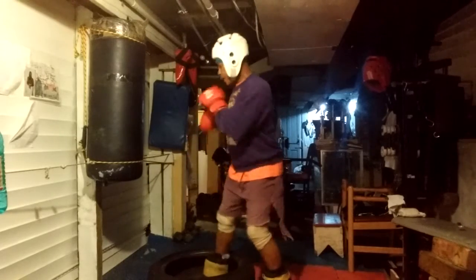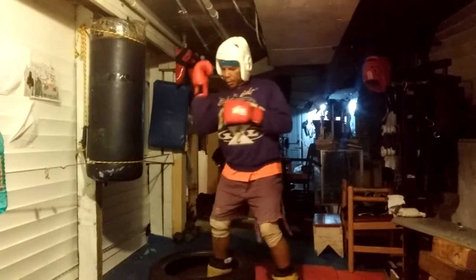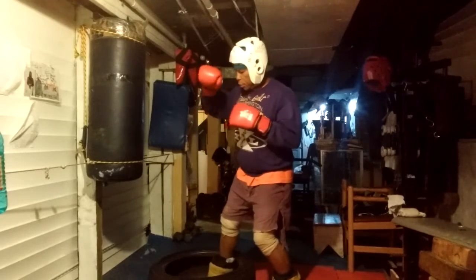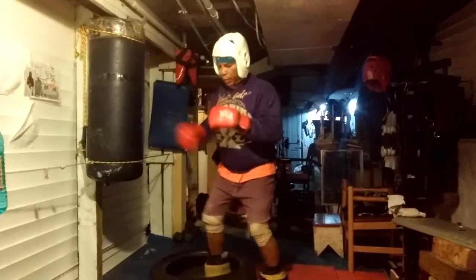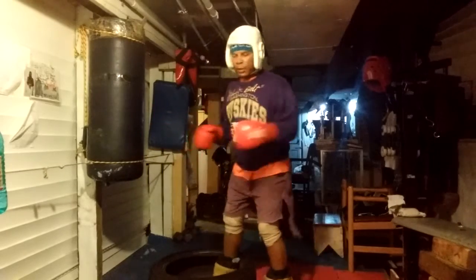Whenever you train on the bag, you treat it like it's a person. You block — imagine you block: soto uke, hi uke, churang uke — then fall right back up with a counter. You never block and don't counter. It's a waste of time.